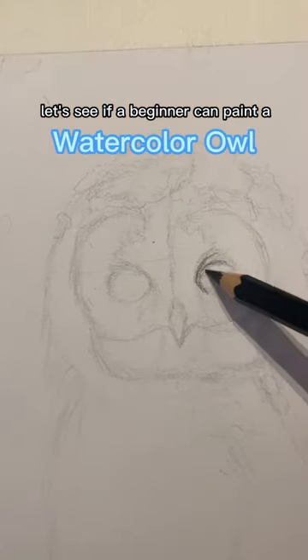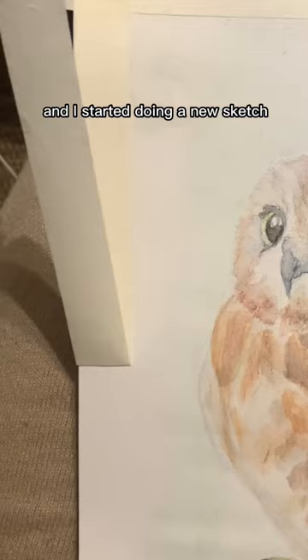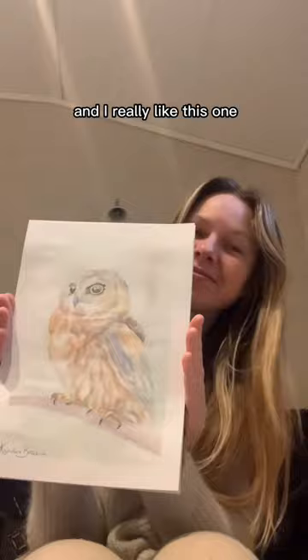Let's see if a beginner can paint a watercolor owl with watercolor pencils. I started out doing this one, but it looked so angry and weird that I had to start over. I started a new sketch, colored it, and I really like this one — I think it's very cute. What do you think?